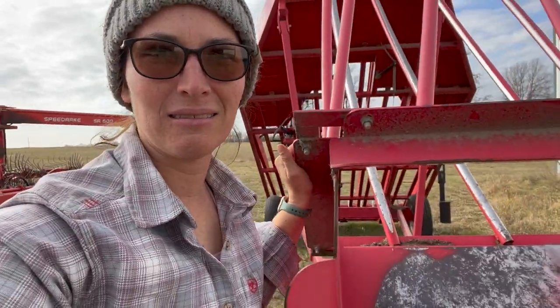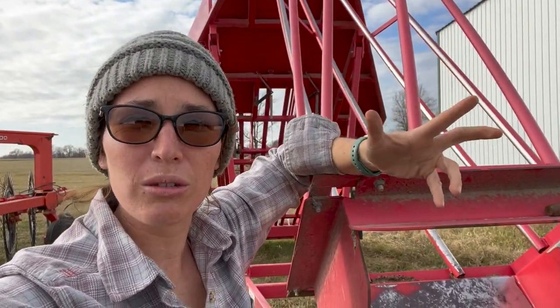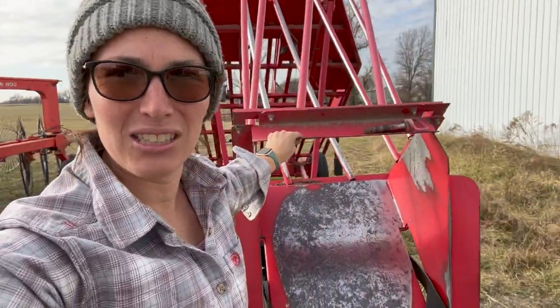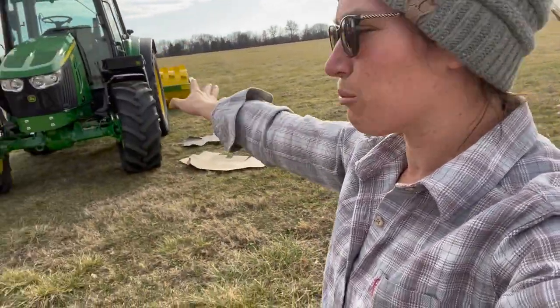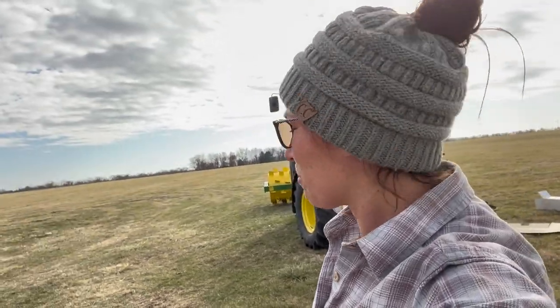This is my number two tool. This is a Kuhn's — which is now Norton — 15-bale hay accumulator. We've had it since 2014. As you can see, it is very well loved. And of course, the brand new 6120M — my very first piece of brand new equipment outside of the baler.